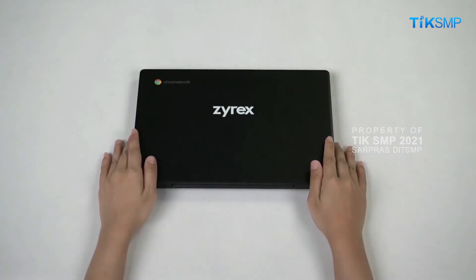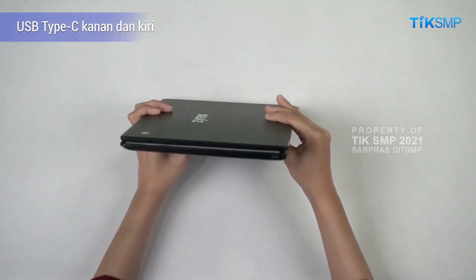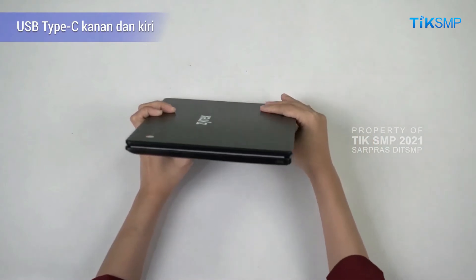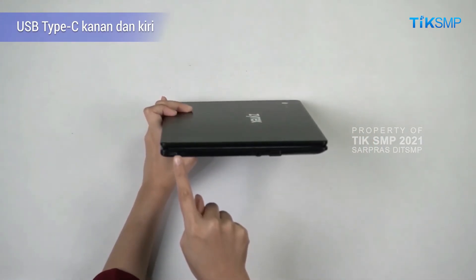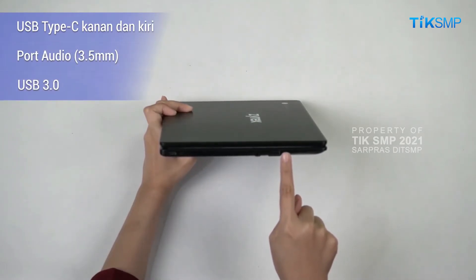Pastikan juga port-port yang ada pada perangkat tidak rusak, yaitu dua port USB type C — satu di sebelah kanan dan satu di sebelah kiri — port audio, dan port USB 3.